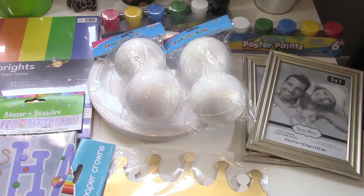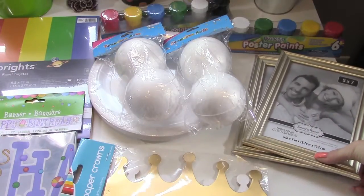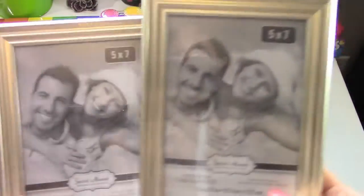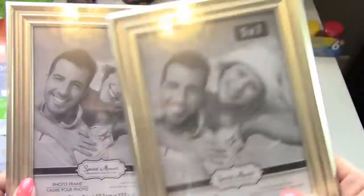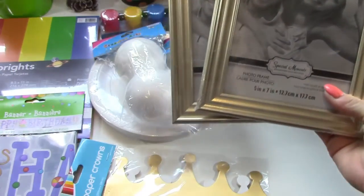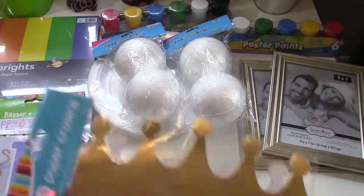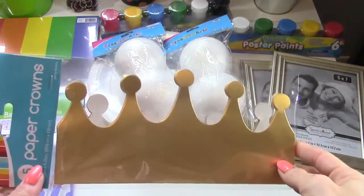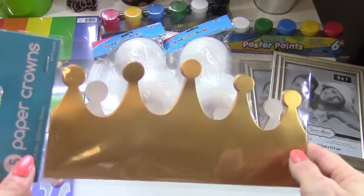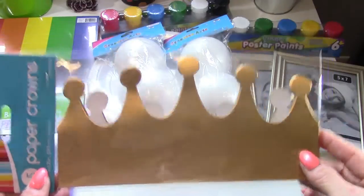Right here I have some picture frames that I'm going to spray paint, and then I'll be putting some paper in them with sayings on it — I'll share that when the time comes. Right here I have some paper crowns. The theme I'm going for this year is Candyland ice cream shop, so the crowns would definitely be a good part of that.